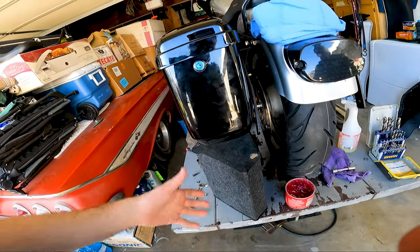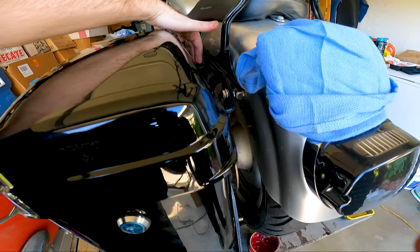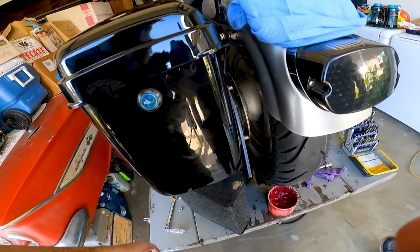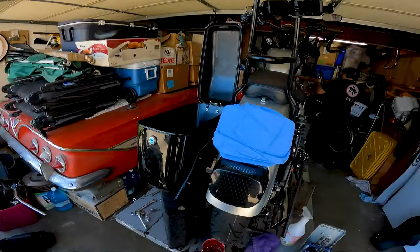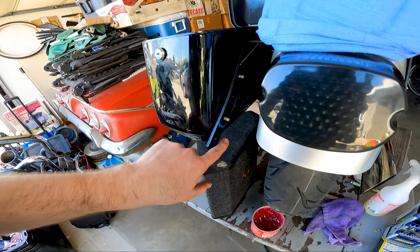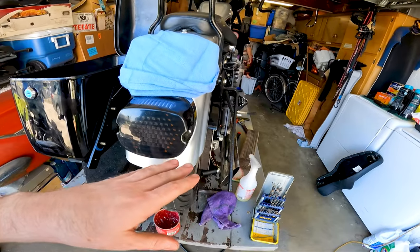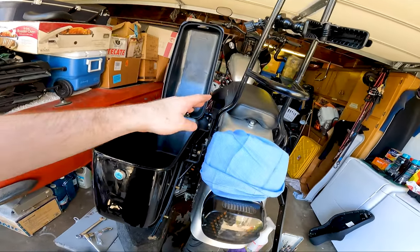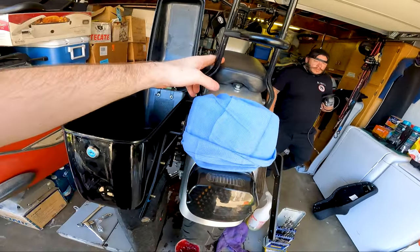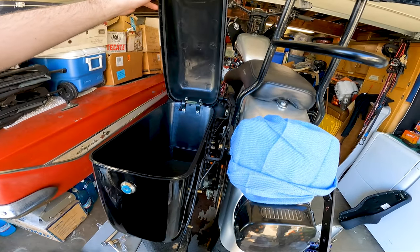That's what they look like in there — easier to put on than my old bags. Those ones sucked. When I want to take these off I can just take them off at the top here — I don't even have to go through the inside of the bag. I'm gonna take the bag off because we're going to cut the rest of this bar off now that the mounting is good. Just gonna get the other seat on to make sure these aren't in the way.